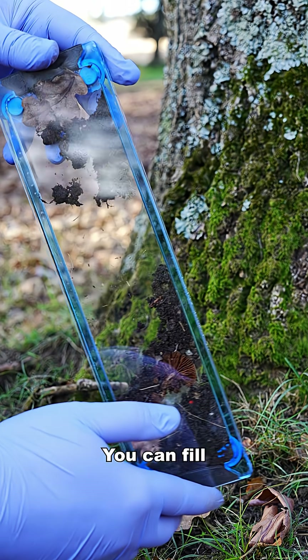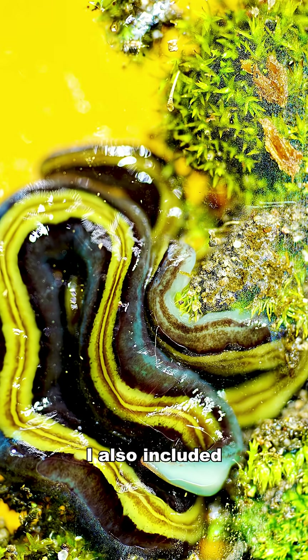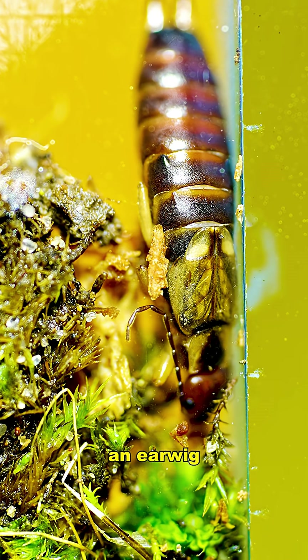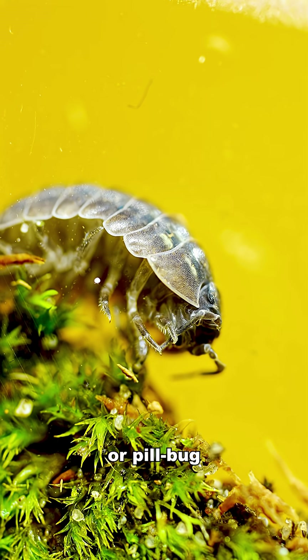Tiny predators and tiny prey. You can fill your micro Terra with anything, but I filled mine with some moss. I also included some flatworms, an earwig, and this super cool slater or pill bug.